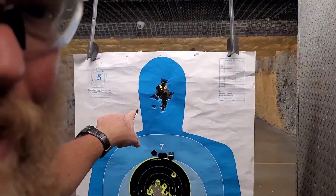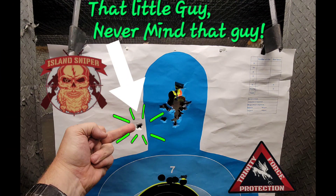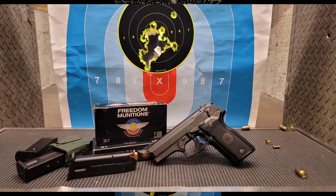Take it to headshot city. Don't worry about that one — it was just, you know, a miss. Yeah, screw that.